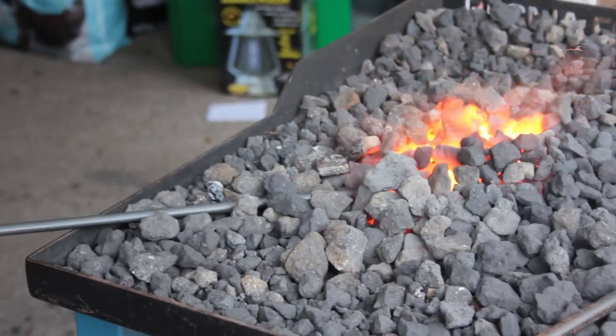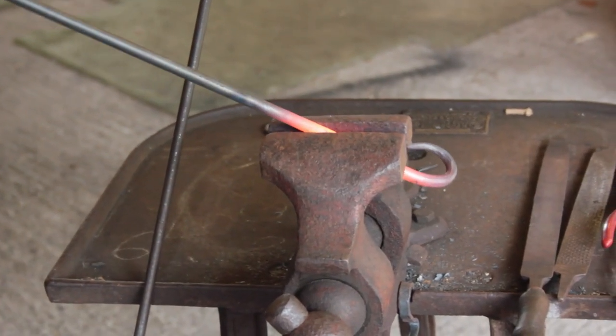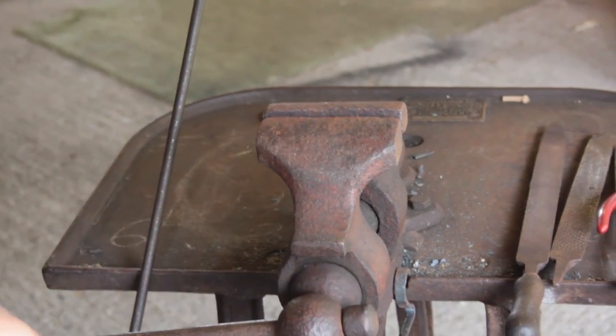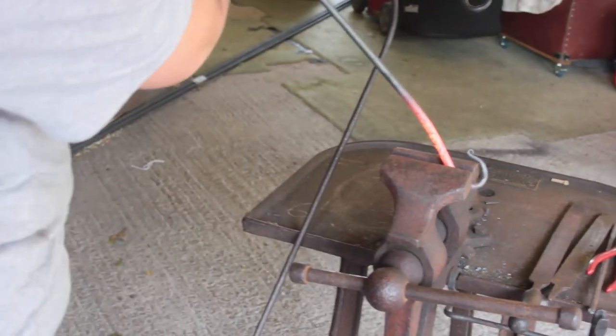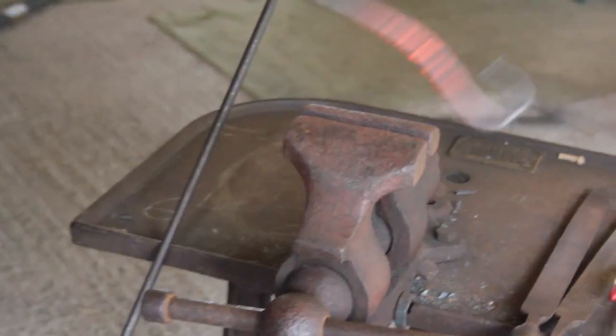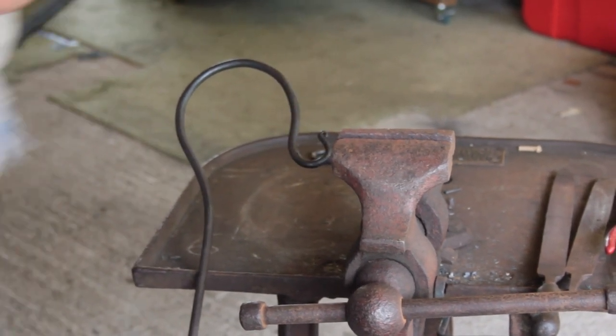For bending you don't need the yellow heat — it's more of an orange — just because the longer and more even the heat, the smoother the bend.